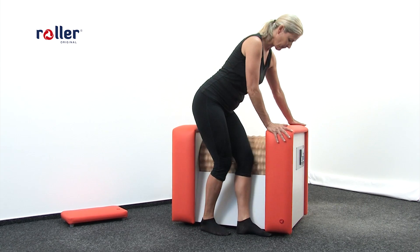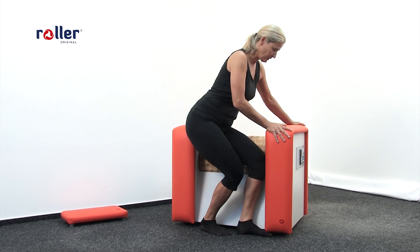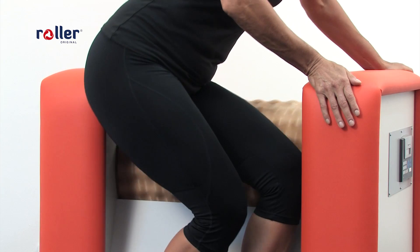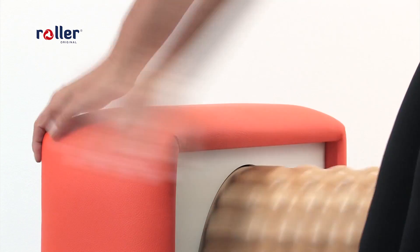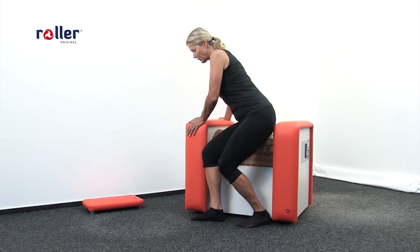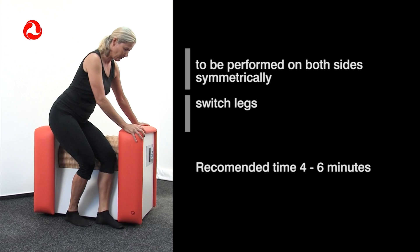The massage of the outer side of the thighs reduces fat pads and cellulite by forming your thigh muscles. You significantly shape your figure. This needs to be performed symmetrically on both sides, one leg after the other. Recommended time is 4 to 6 minutes.